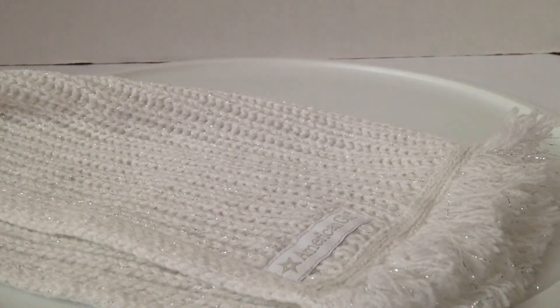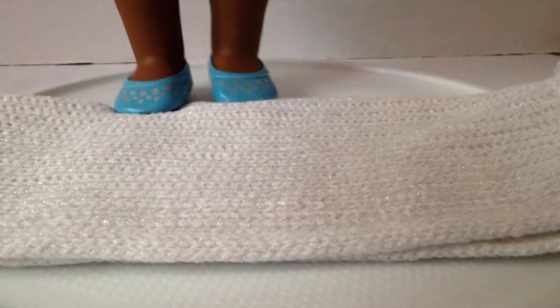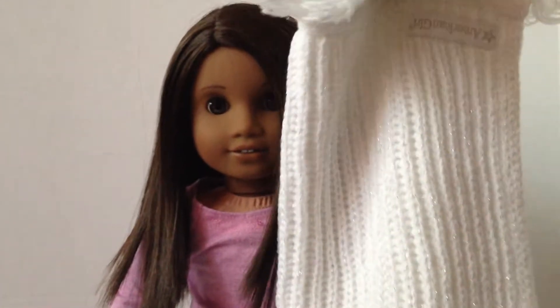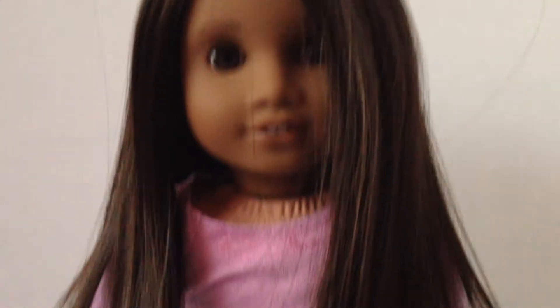It says American Girl on it. It's decently long. I'm going to take a doll and show you how long it is. This is Kiyomi by the way. So it touches the floor and goes up past her head - it's about 18 inches long. Kiyomi just looks like a mess.